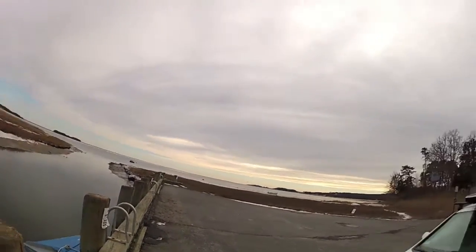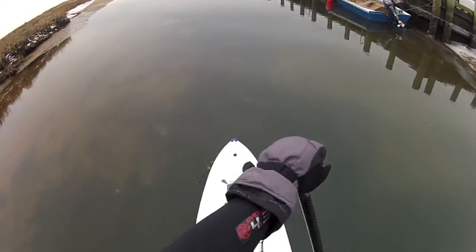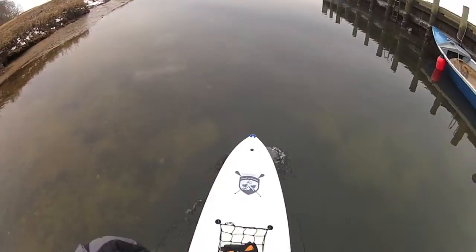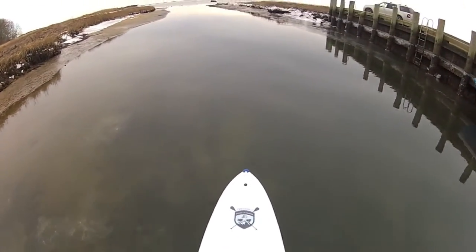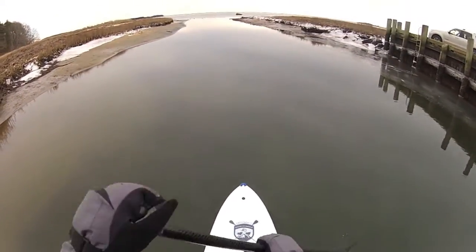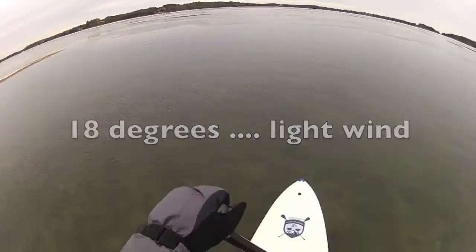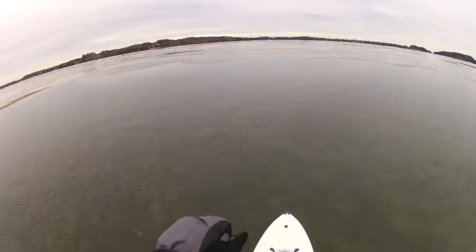Maybe I should take up skating. This one I have actual hope for because it's a very fast moving narrow stream. I see water. And it is solid ice.